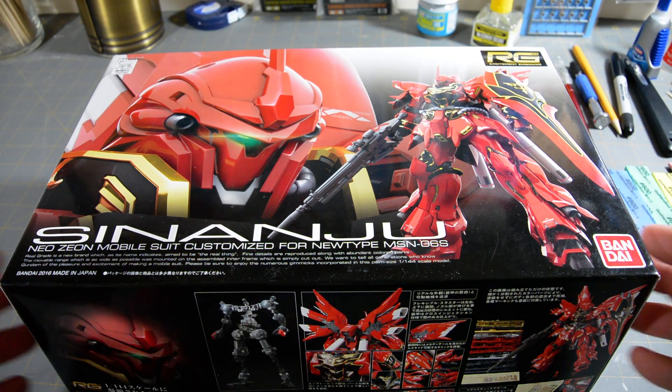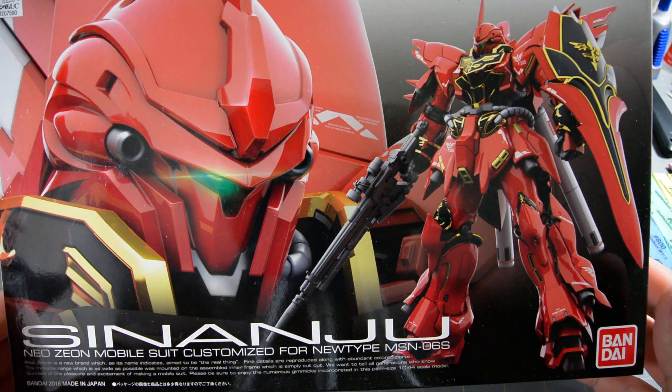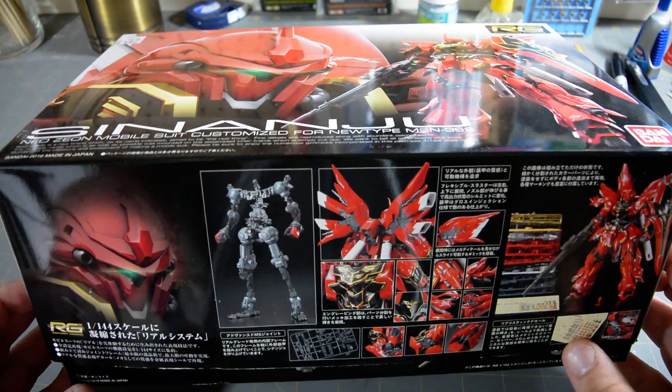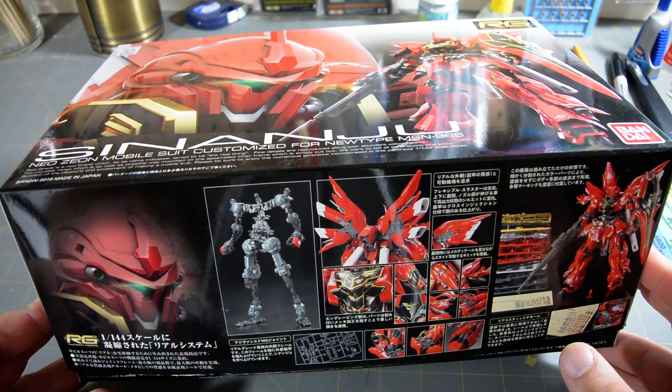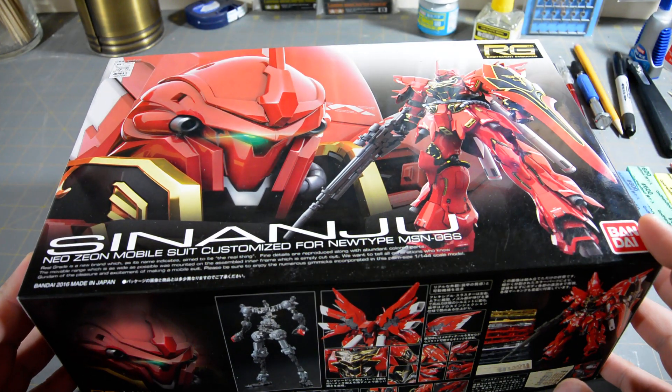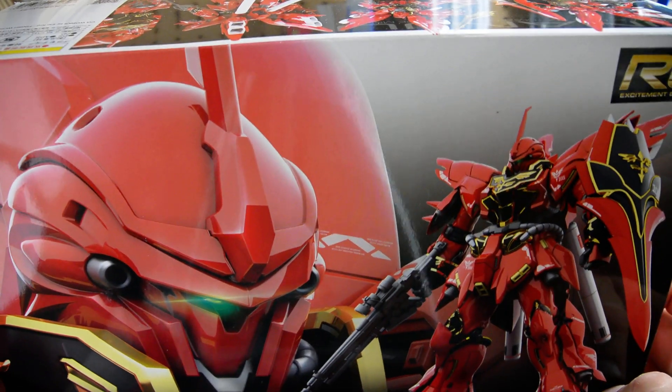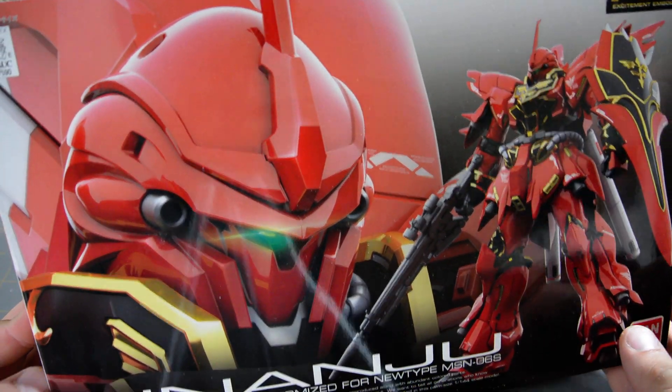All right, it's Henry again, and today I'm going to be doing an unboxing video of the Real Grade Sinanju. This is actually one of my prizes that I won from the GVWC in 2016 at New York Comic Con, so kind of a special kit with a little bit of sentimental value to it.